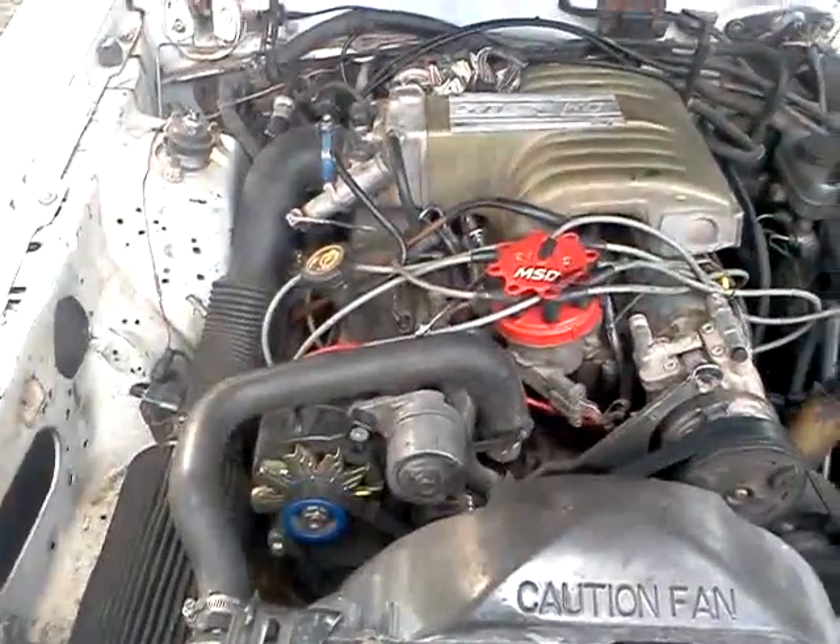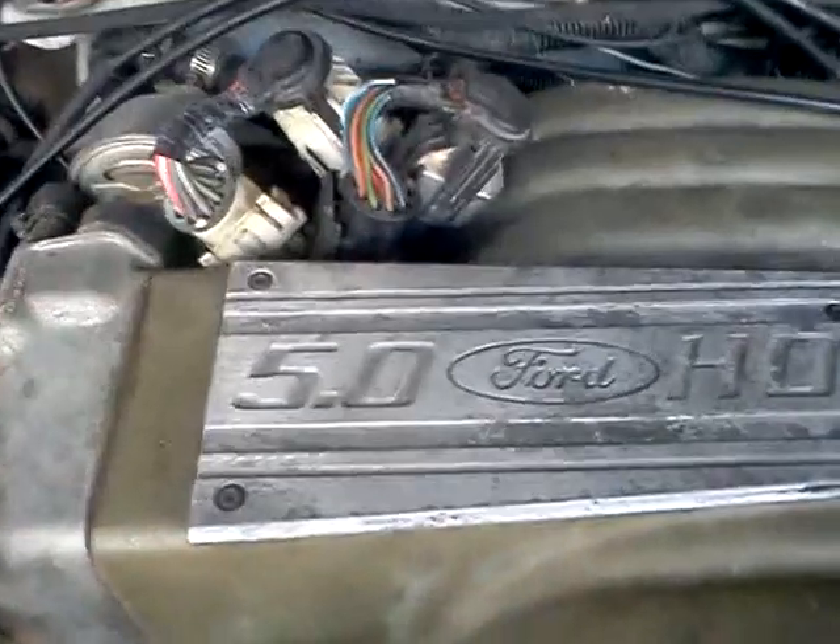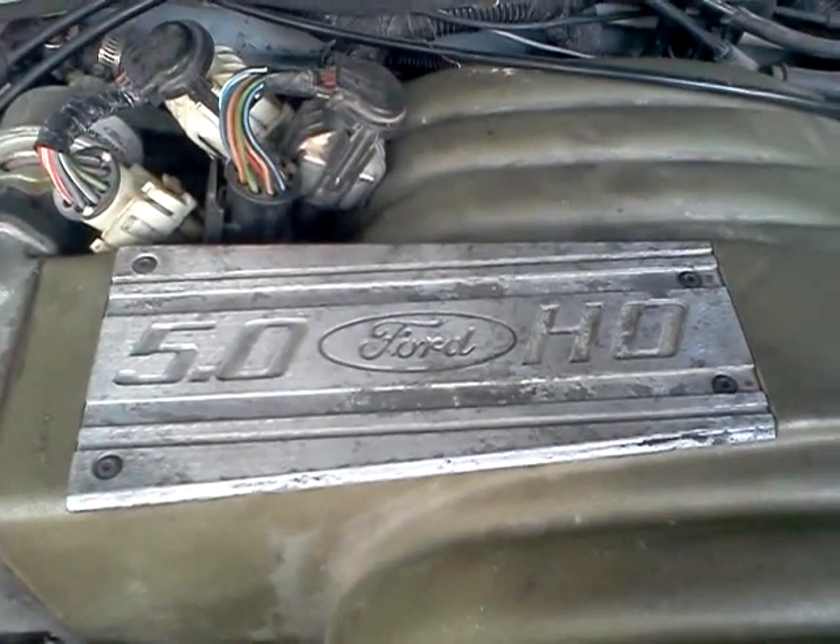Like I said, this used to be a 4-cylinder, now it's 5.0 HO — you can see it right there, 5.0 HO. Let's start it up and see what it sounds like.